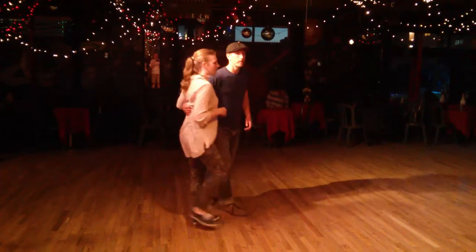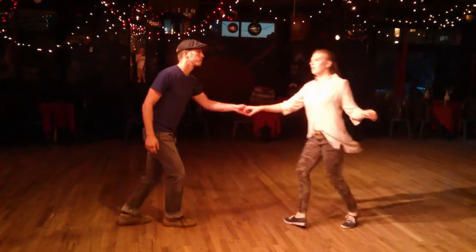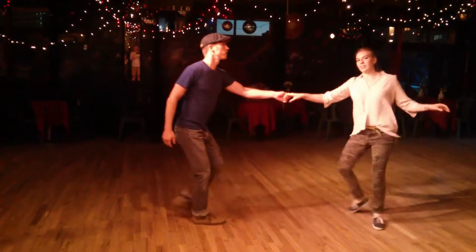So it looks like this. We start with the basic — five, six, seven, eight. Then we did a variation: five, six, double kick, double kick, triple step. Seven, eight, into a Texas Tommy.